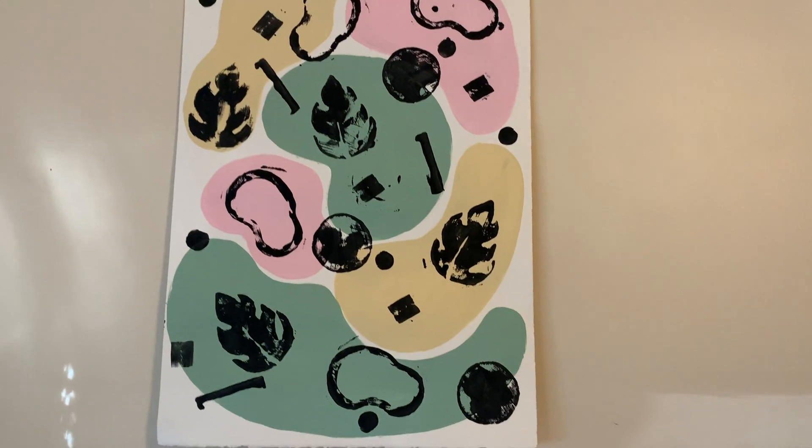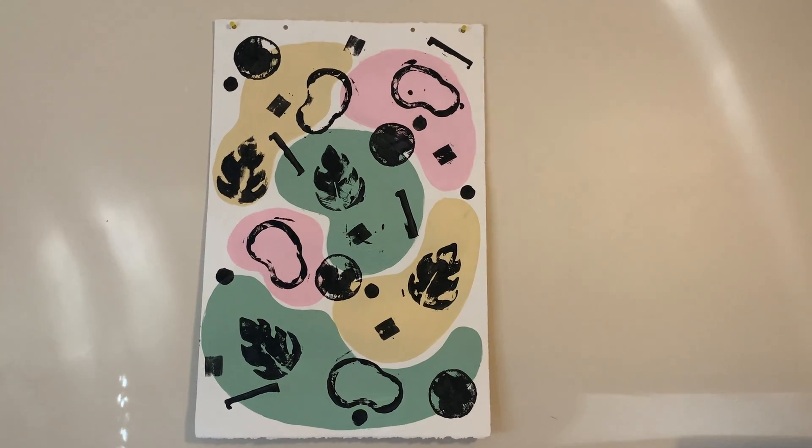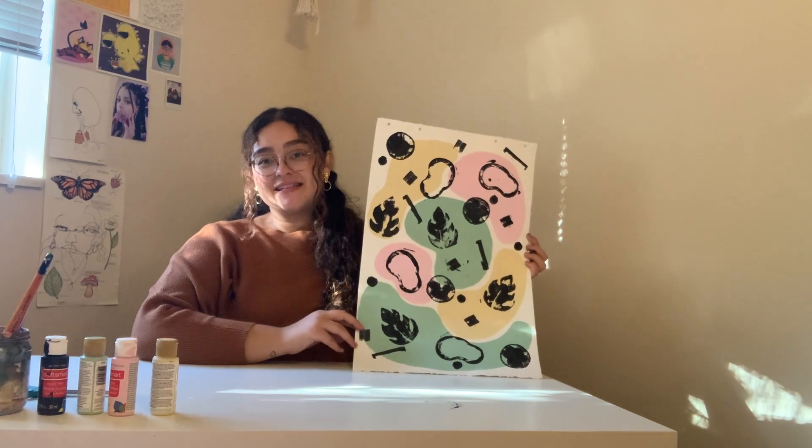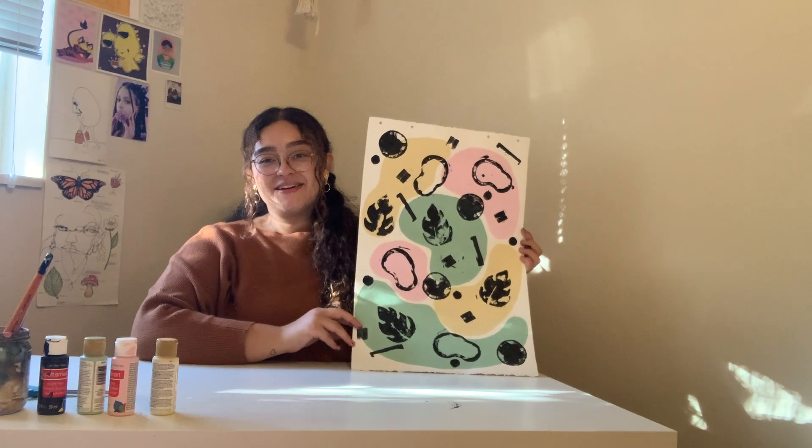Once you guys are done you should get something that looks like this. I really hope you guys enjoyed today's project and just remember, creation can happen anywhere. Bye guys!